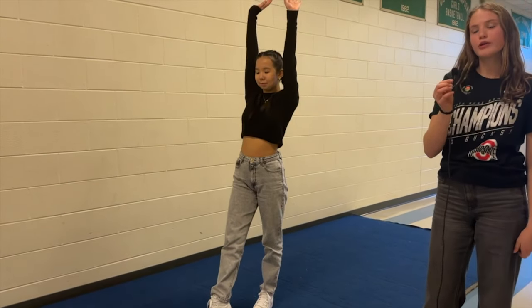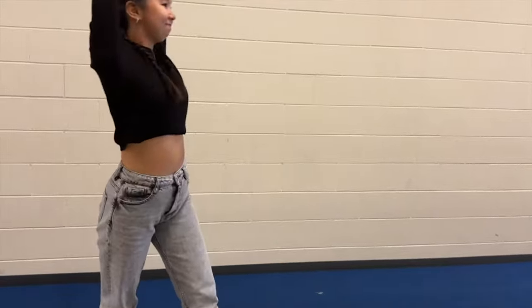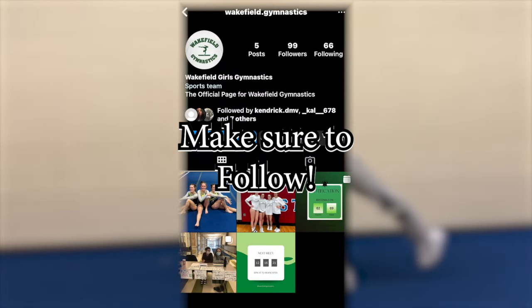You can try to kick over and therefore completing your cartwheel. Follow us on Instagram at wakefield.gymnastic for more.